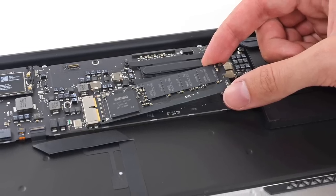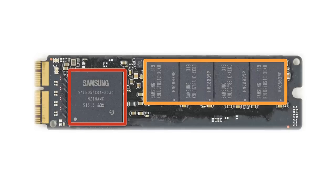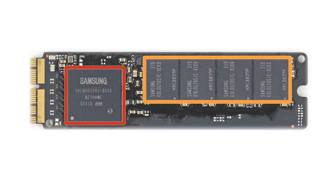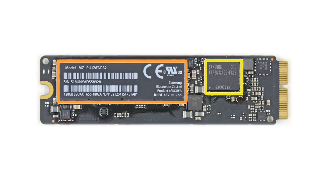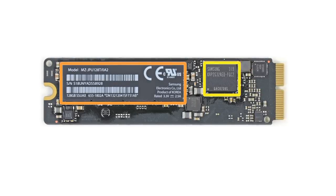Next out of the case was the flash memory. Apple claims a 45% increase in performance with these upgraded Samsung chips. Previous-generation MacBook Air models used the SATA interface, while the new version is using the PCIe, which can reach speeds of up to 800 megabytes per second.